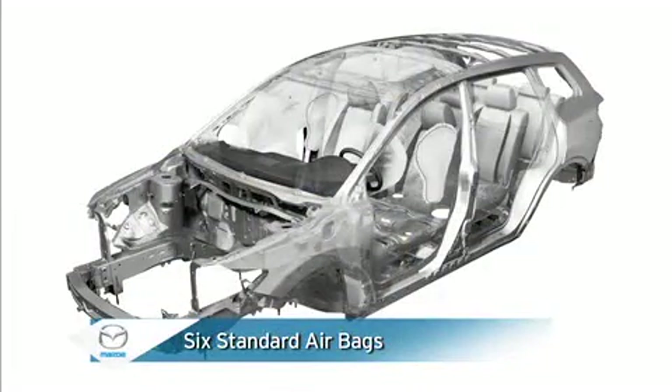Six standard airbags include advanced dual front airbags for supplemental protection in frontal crashes, front side impact airbags for added chest protection in side crashes, and three-row side impact air curtains for additional head protection in side crashes and rollovers.